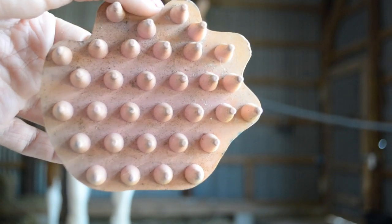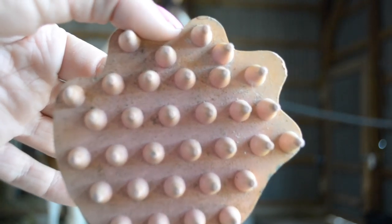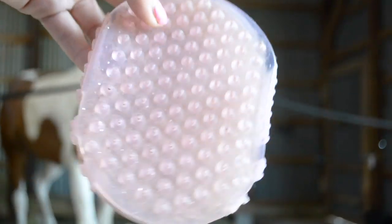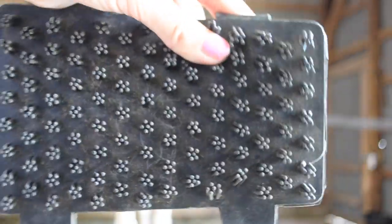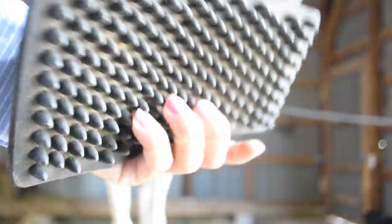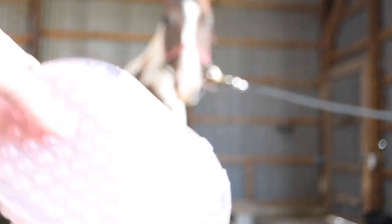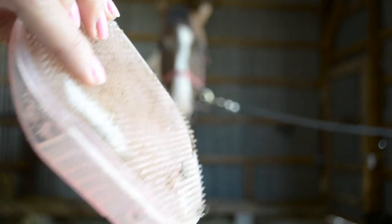The first thing I start with is normally a curry comb, just to get the mud off before actually brushing. Curry combs can look very different — there are these jelly-looking ones that a lot of people have, and then ones that look more like this that you can put your hand in.